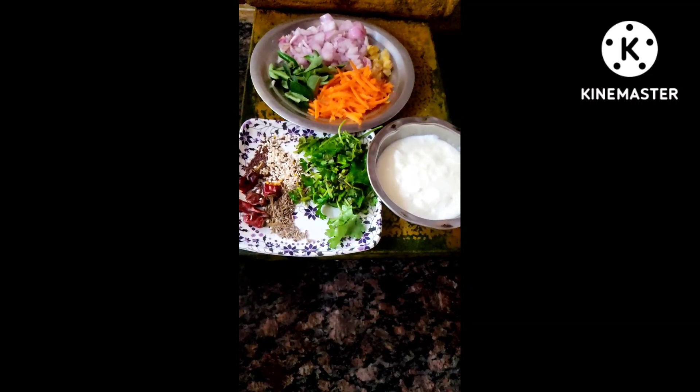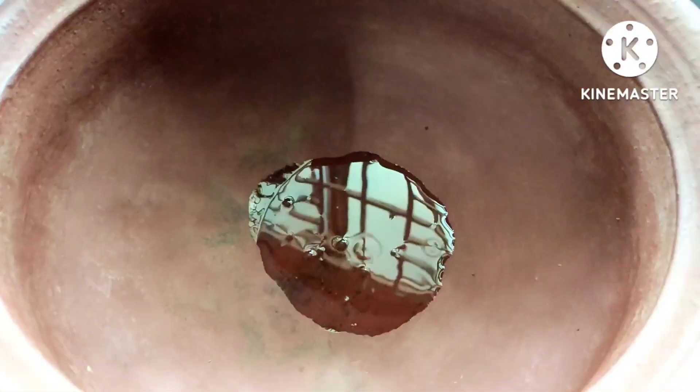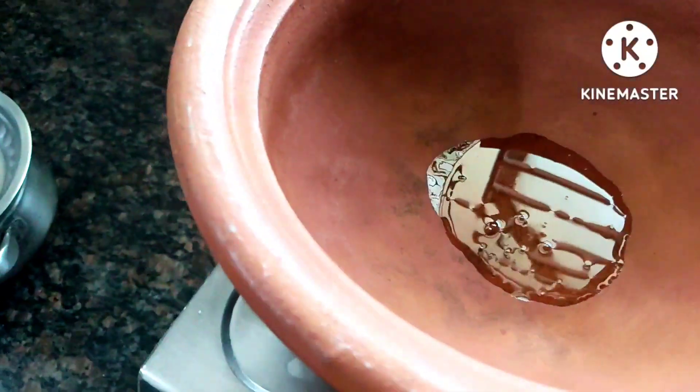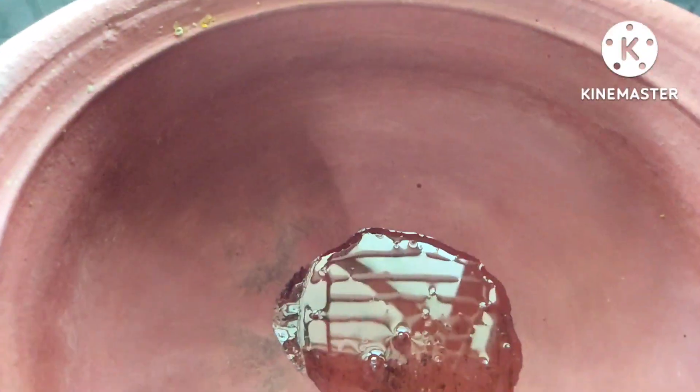Now let's start the process. I'm going to turn on my stove and place a kadai — it is good if you use a mud kadai. Just pour some 10 ml of oil; any kind of oil works, but it is better if you use coconut oil as it is very good for health. Once the oil turns very hot, we can add the ingredients.